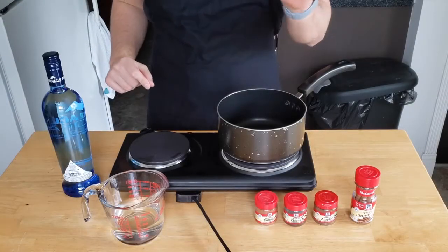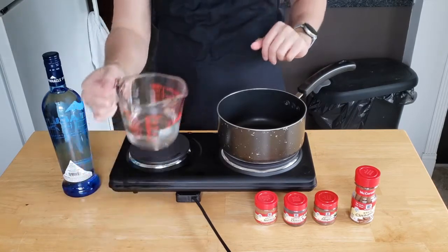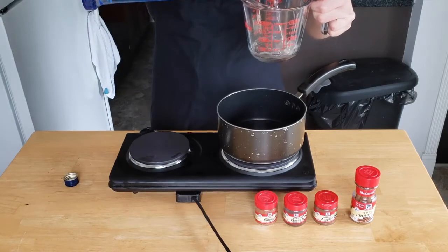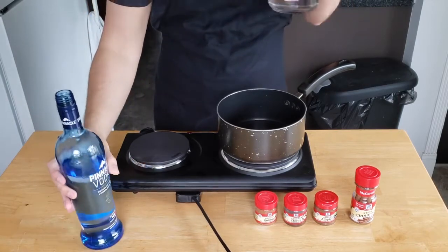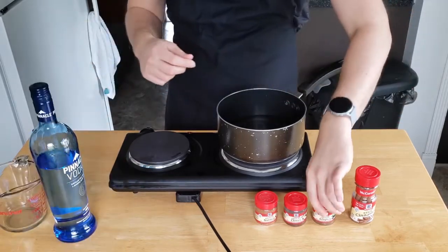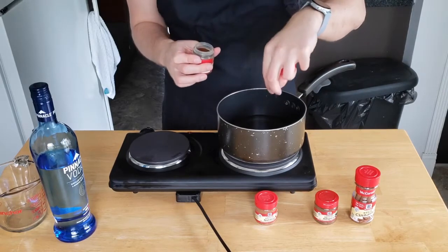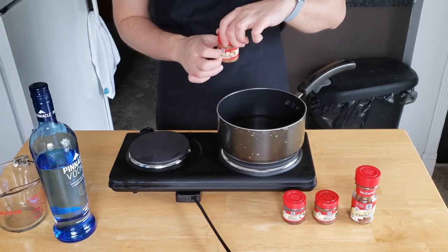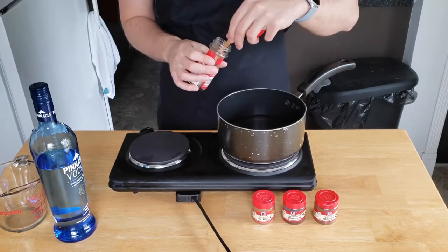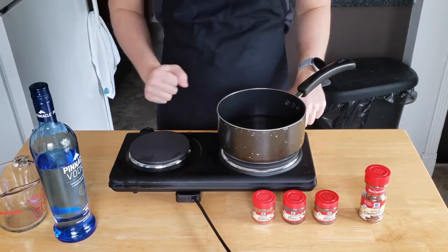For our kramambula, we're going to start ten days in advance because this needs to steep for a little while. We're going to pour one cup of water into a saucepan, along with one cup of vodka. To this we're going to add a pinch of allspice, a pinch of clove, and a pinch of nutmeg. We're also adding one cinnamon stick. We're going to bring this to a boil over low heat, then cover it and let it simmer for about ten minutes.